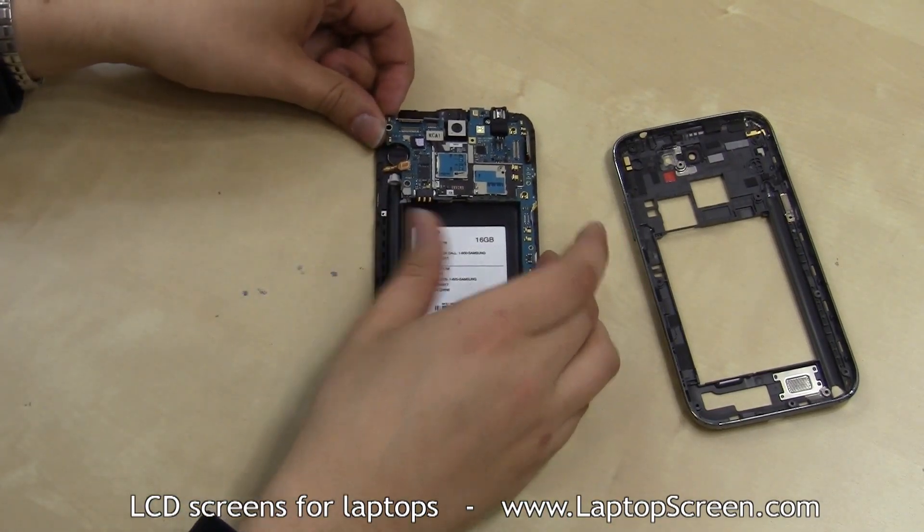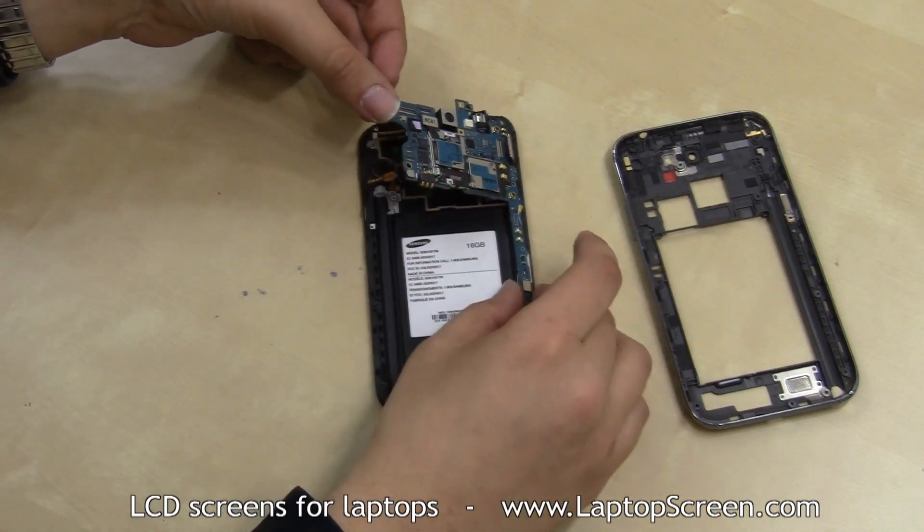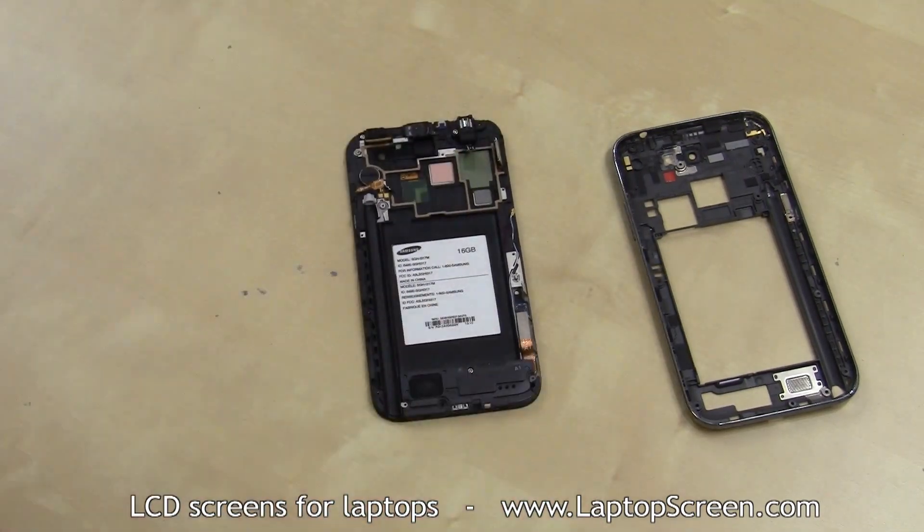Lift the logic board away from the front assembly, starting at the left upper corner, and making sure no connectors are getting caught.